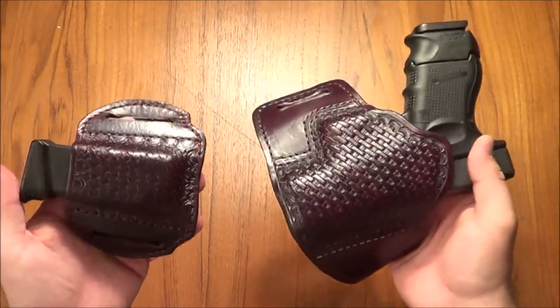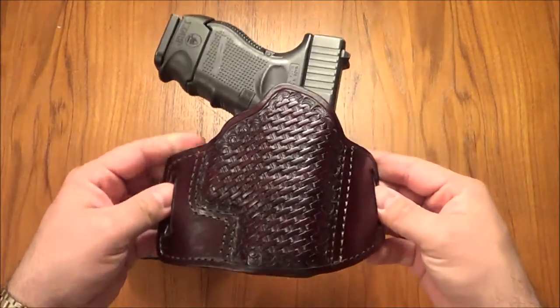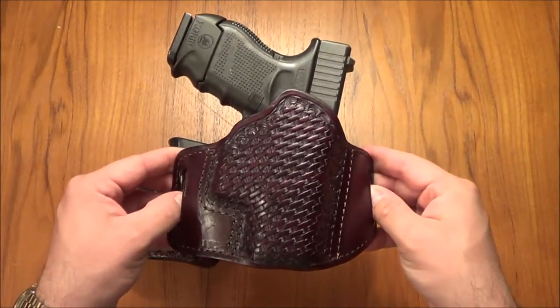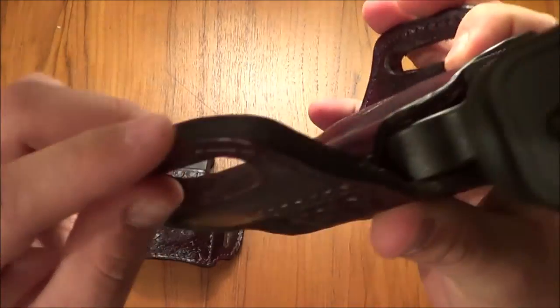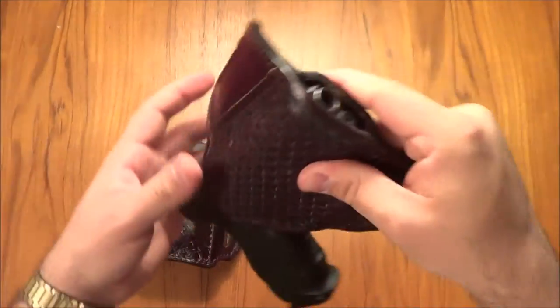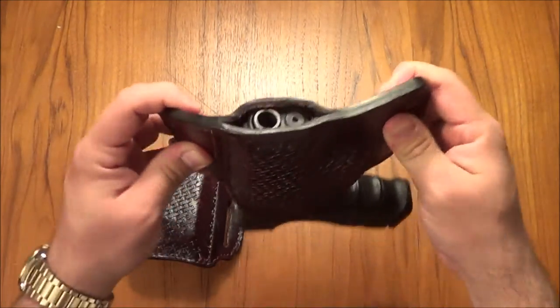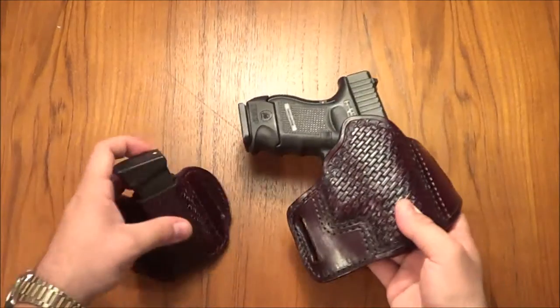The gun carries very, very well. The holster keeps it in a slightly forward cant, which is really nice. These are really thick front and back leather, so it's a very stiff holster. The retention is really, really good too — not coming out, so really, really nice.